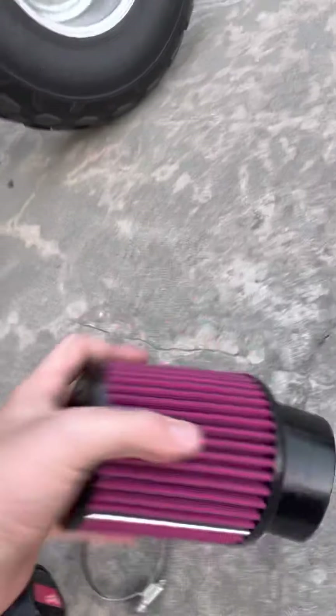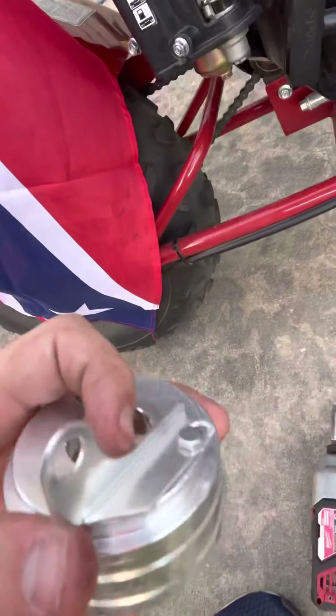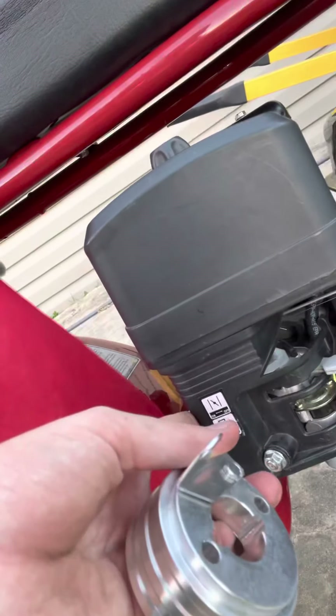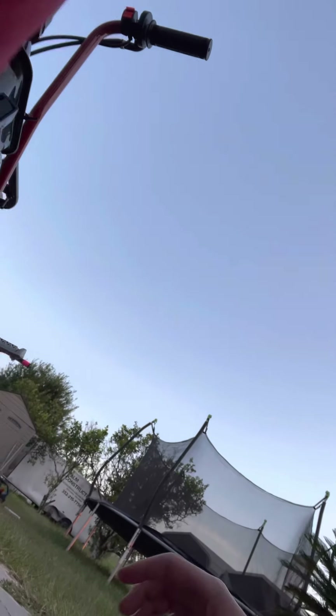Today I've got a new performance part — a better air filter. I've already screwed on the choke adapter. What it does is, whenever you take off the air box, the choke won't stay on because there's nothing blocking it. This adapter will keep the choke on, though it's a bit loose right now. I'm going to get my air box off and show you guys how to do that.